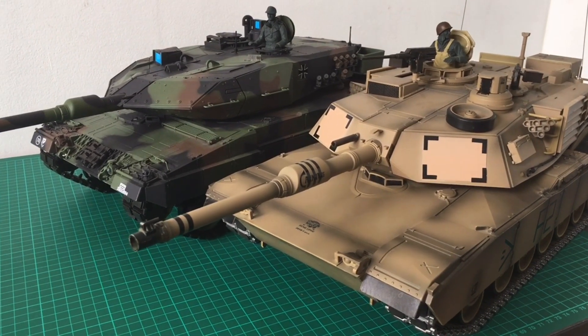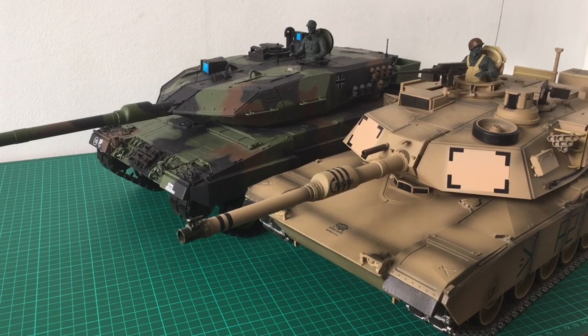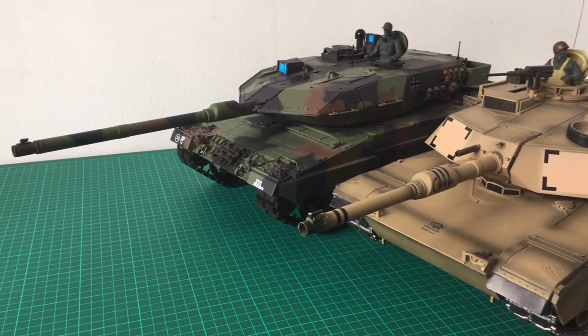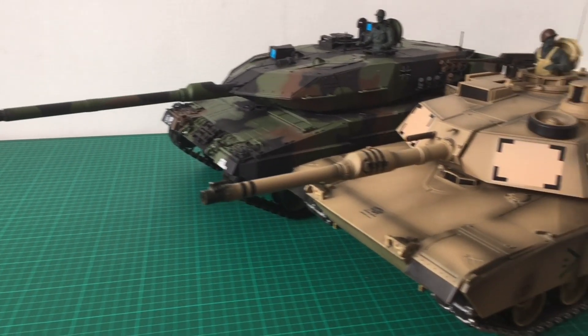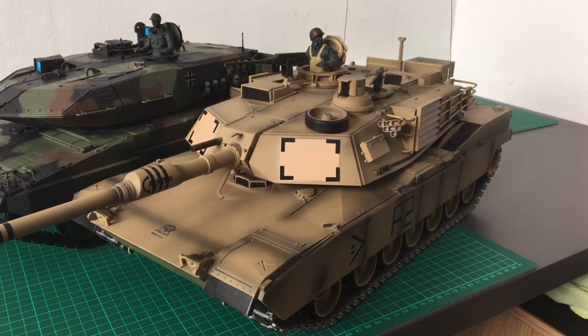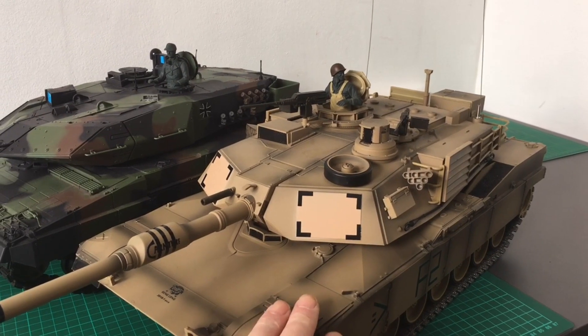Hi guys, welcome to RRC. Today I just want to show you a short video to compare the German Leopard tank to the American Abrams tank. This was my first tank and you've seen it in the videos I've made on this tank.